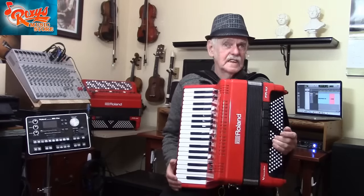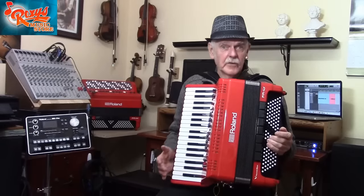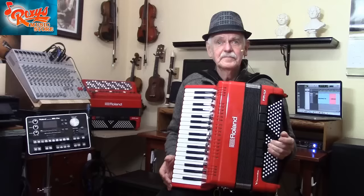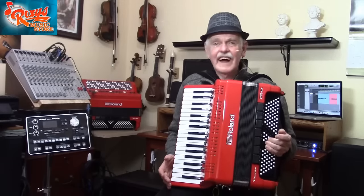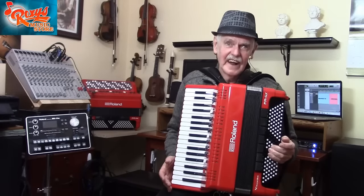I hope in this video I've given you some good practical ideas for safe use of your FR-4X, both on stage and in the home music studio. At Roxy's, we are dedicated to helping you get the best use of your musical instruments. Everyone at Roxy's wishes you success using your FR-4X.